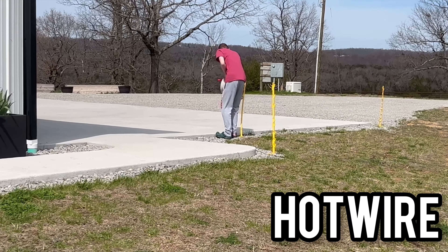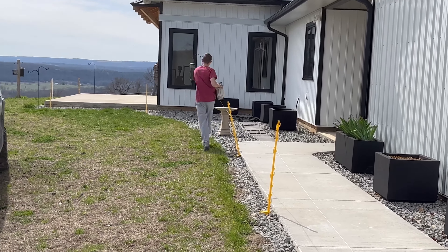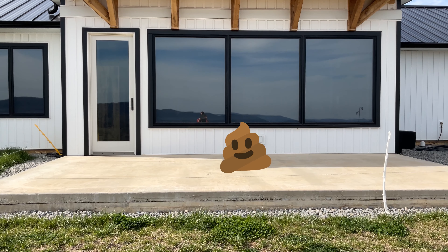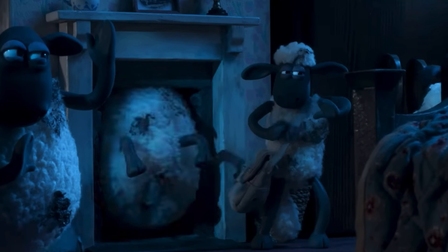Step one was to first set up a hot wire all around grandma and grandpa's house. We did this so the sheep wouldn't number two all over the porch, and so they wouldn't try to go inside and mess up the house like that episode in Shaun the Sheep.